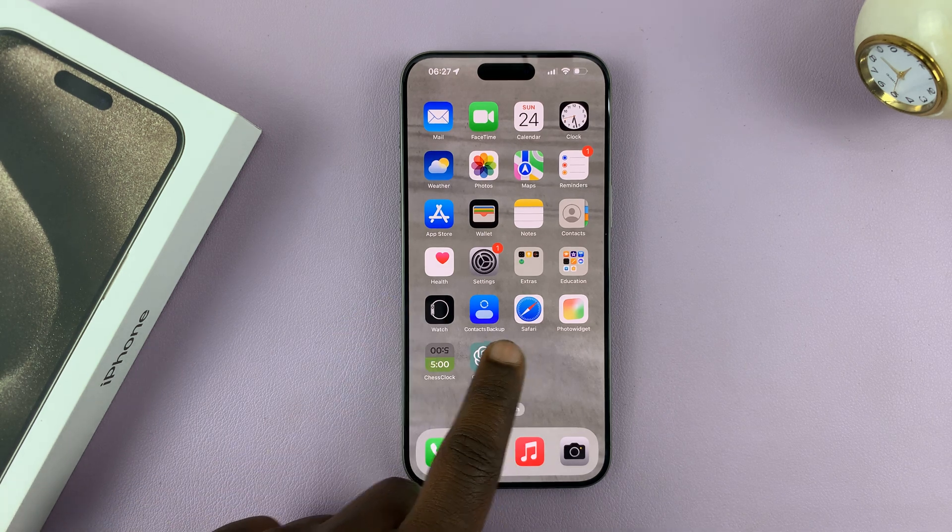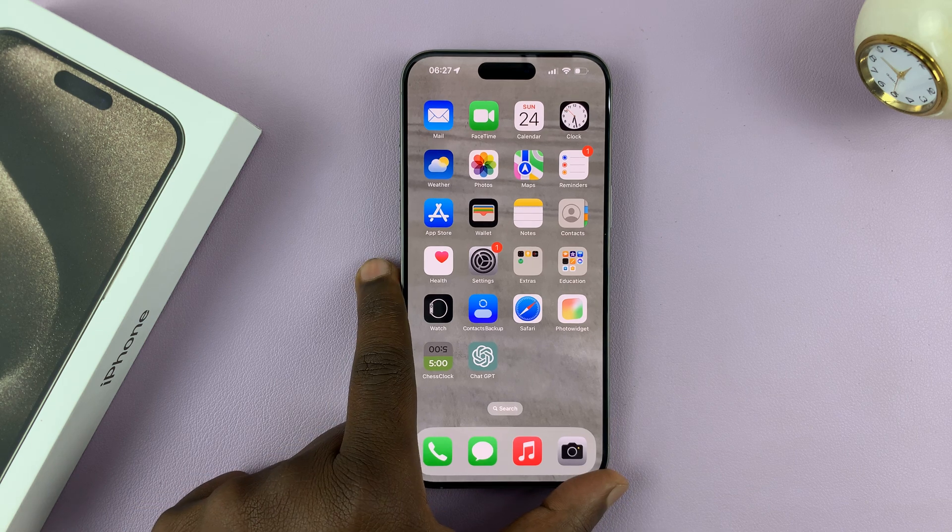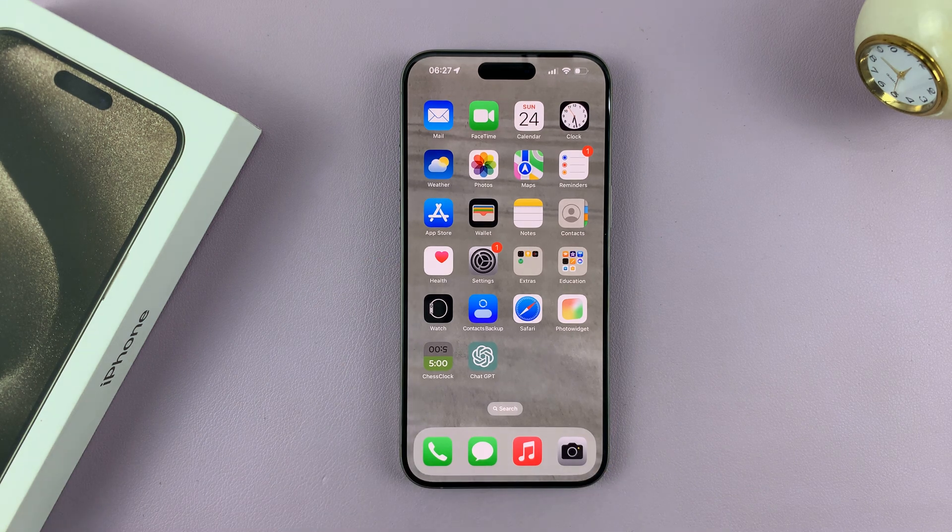In today's tech tip, I'll be showing you how to set up face unlock or Face ID on your iPhone 15. I have the 15 Pro Max here, but these instructions should work on all the iPhone 15 models.